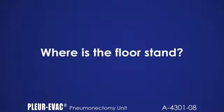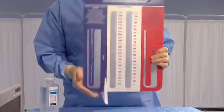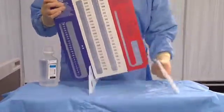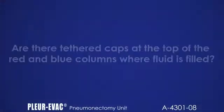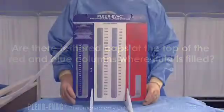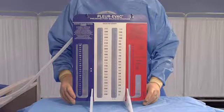Where is the floor stand? The floor stand consists of two white plastic triangles that snap into place under the unit between the sections of the unit. The tethered caps at the top of the red and blue columns act only as mufflers for less noise, but are not included with this unit.